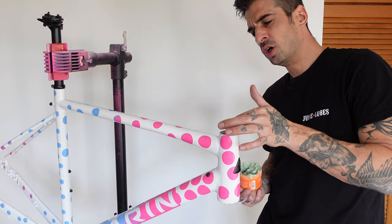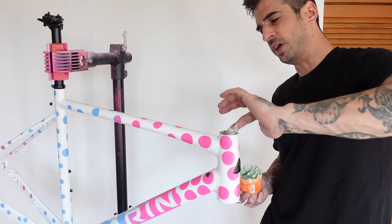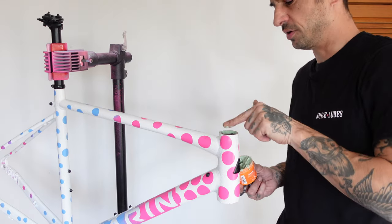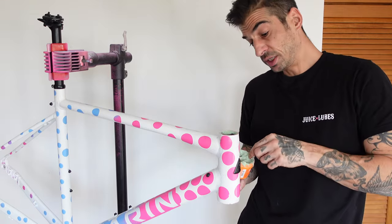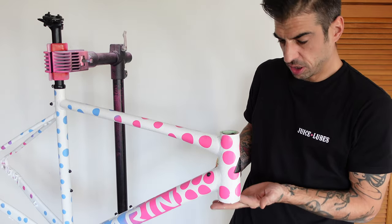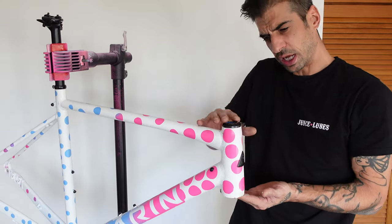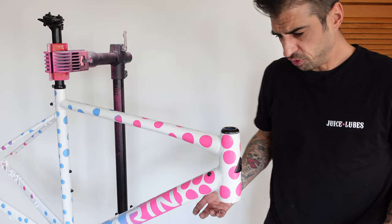I'm pretty sure I do have all the parts for this bike - famous last words. I thought this last night, then suddenly remembered that I don't actually have any bar tape. So I had to rush to the shop this morning and get bar tape. But now I think we do have everything. Hopefully it's very straightforward and hassle-free. Right, where's my fork? I've already lost my fork.